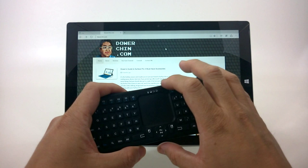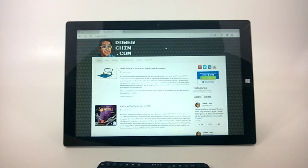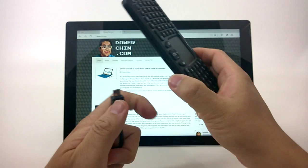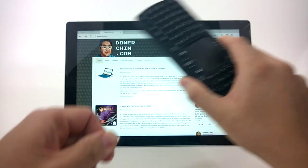There are four LEDs on top: the left is Bluetooth, then caps lock, then a full charge indicator, and a charging indicator. It uses a micro USB cable, so no need to carry special cables. When plugged in, the red LED lights up, and once fully charged, the third LED goes green.